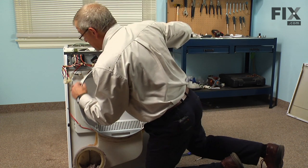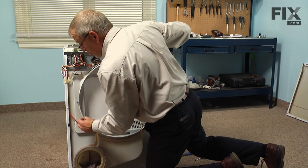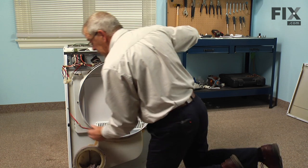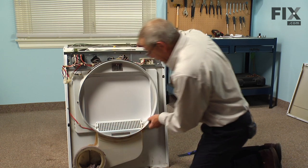The next thing we'll want to do is clean up the surface that we're going to glue the new seal to. If needed, take a little wire brush or a scraper to clean any excess glue off of there.